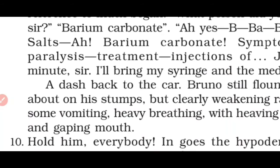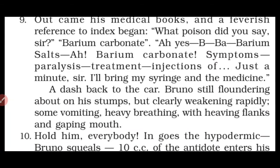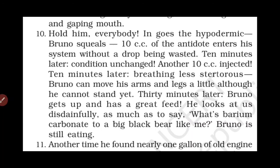Paragraph 10: 'Hold him, everybody!' In goes the hypodermic. Bruno squeals. 10 cc of the antidote enters his system without a drop being wasted. Ten minutes later — condition unchanged. Another 10 cc injected. Ten minutes later — breathing less stertorous. Bruno can move his arms and legs a little, though he cannot yet stand. Thirty minutes later, Bruno gets up and has a great feed. He looks at us disdainfully, as much as to say: 'What's a barium carbonate to a big black bear like me?'